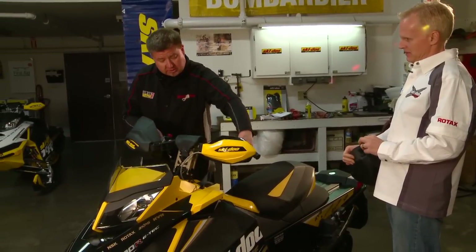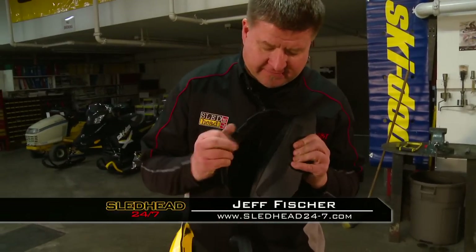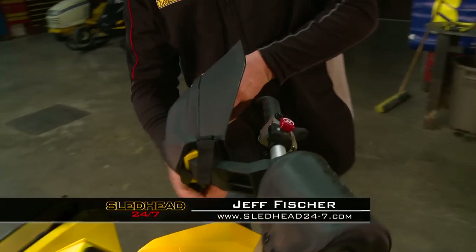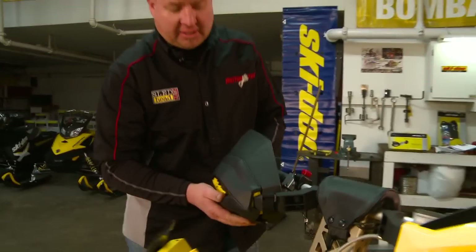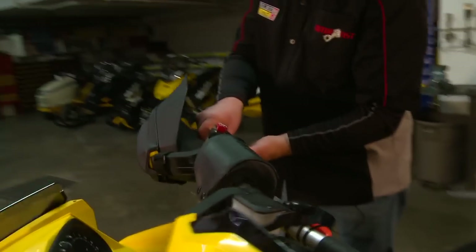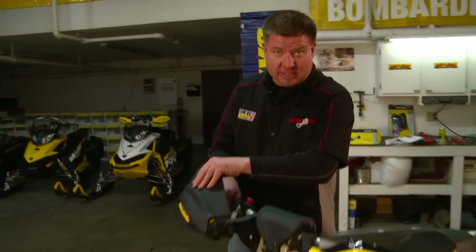Now on to the extended handguards. Basically what you have here, it's so easy to put on — it's like a clamshell. You've got the bottom velcro here; open it up, slide it over the existing handguards, cinch it tight, fasten the velcro. Voilà, we've got hand protection. The wind isn't going to get underneath as easy or over the top. Hot grips are going to work better, and my hands are going to stay much warmer with hand protection like this.